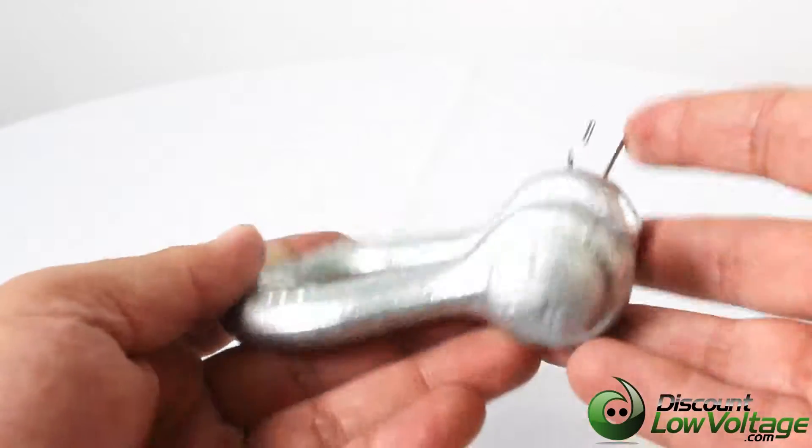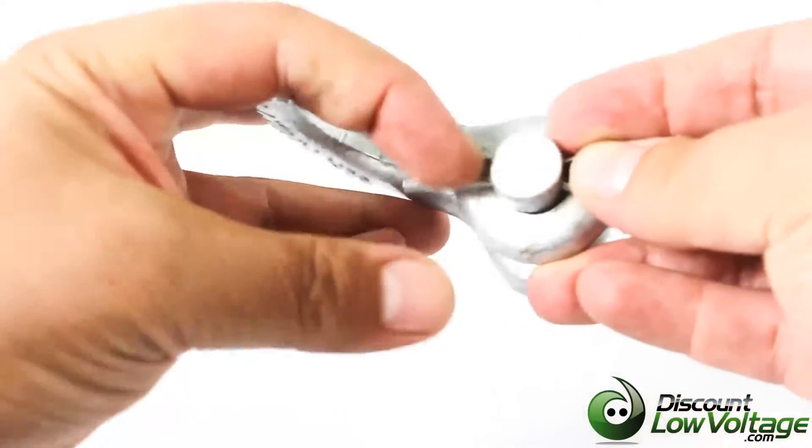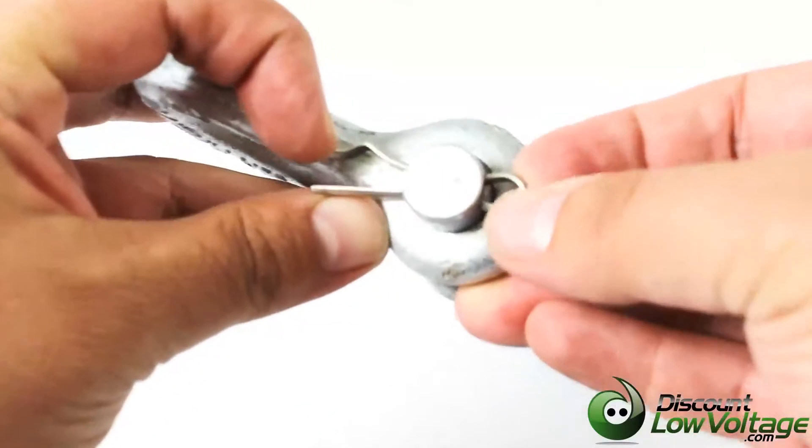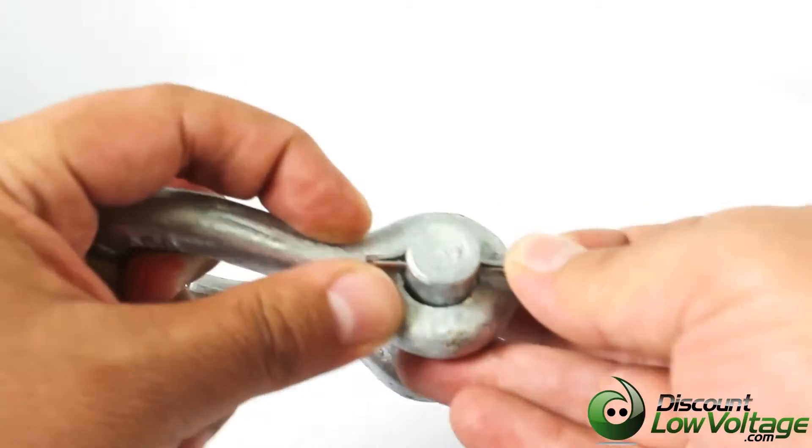Here's a quick look at the AFL anchor shackle. The body is galvanized steel. The bolt and the nut are also galvanized steel. The cotter pin is stainless steel.